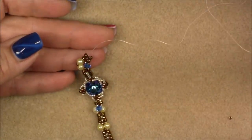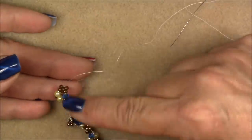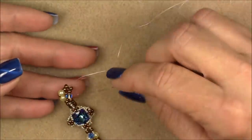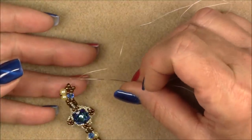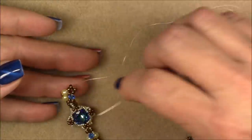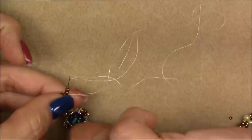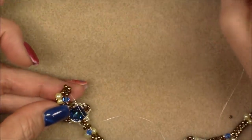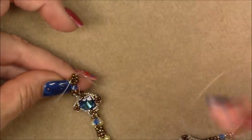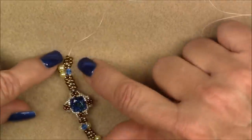Pick up an 11-0 seed bead, cross over, go into the pearls on this side and through the pearl and the 11-0. Pull until you get that 11-0 into place, then sew up the next pearl. Go up into the rest of the beads on this side. Make sure everything is tight and pop this little 11-0 on top of the beads so that everything is held together nicely. Then we are going to finish our next three stitches of herringbone. Grab two 8-0 seed beads, pull them down, pick up a 15-0, cross over, and go up into the two 8-0s on the other side. Continue until you have five stitches total.